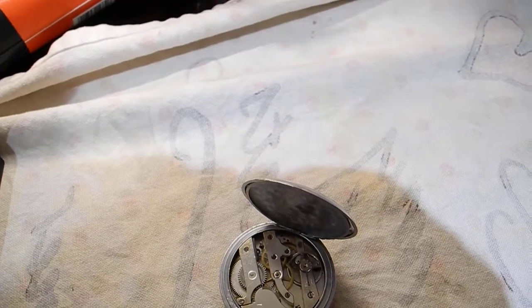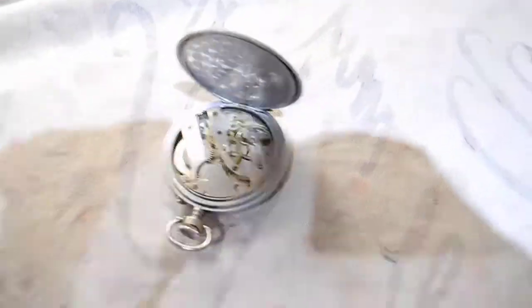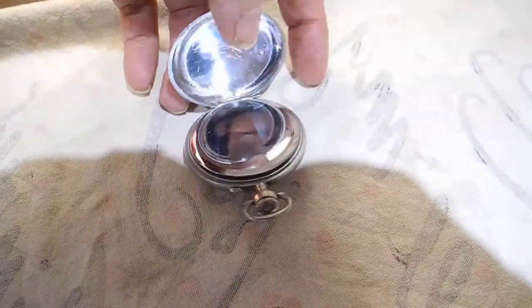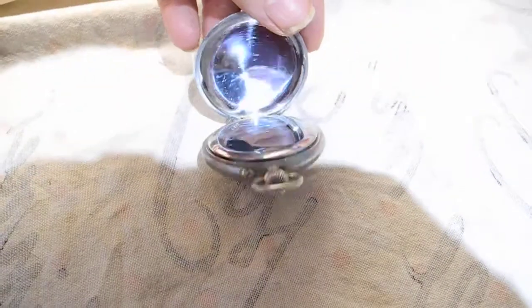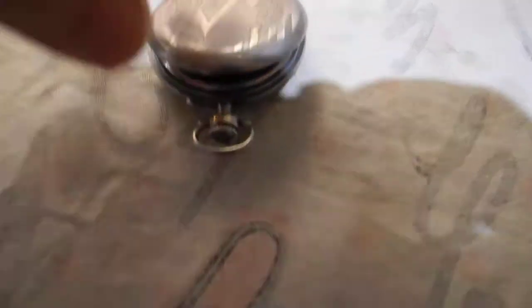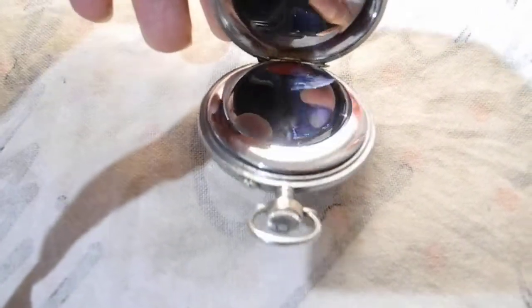The movement is very, very clean. I've not messed with it and probably won't. It has a dust cover, which is probably why the movement's so clean. The hinge has been repaired, so the bar sticks out more on this side and the edge of that bar is rough. As you can see there's a bit of that bar that is a bit longer, so consequently it's catching.